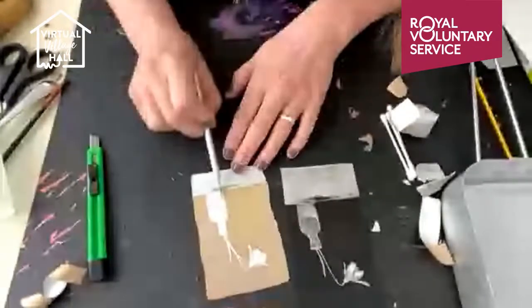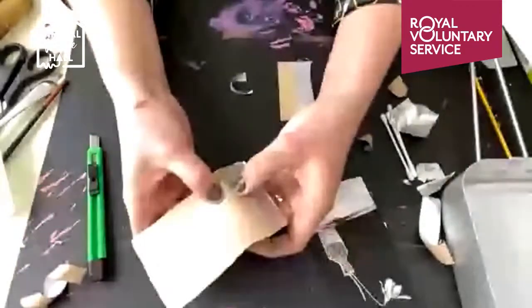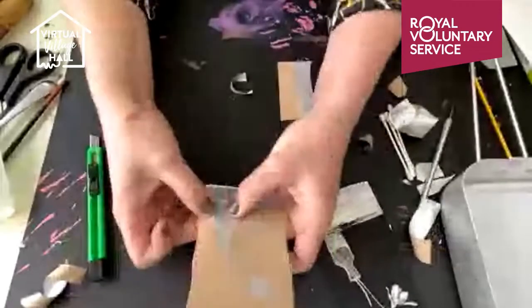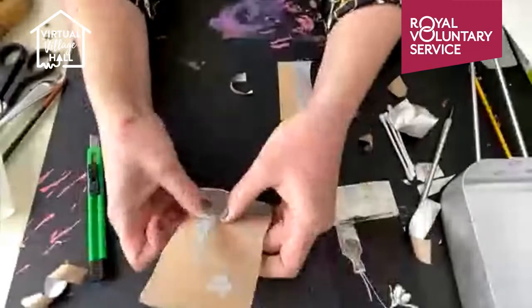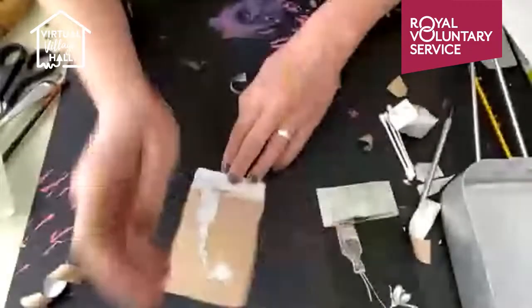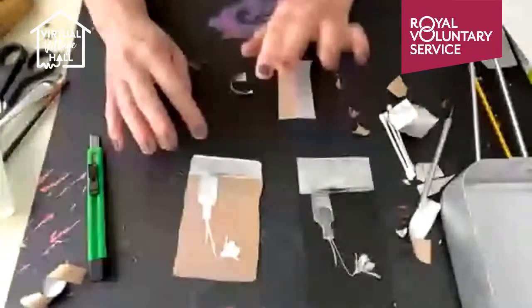I want the effect of water here, so I'm going to very slightly just crinkle this up, making a few creases in the foil to get a bit more of an effect. With our plate all cut, scratched and etched into, I'm now going to ink it up and we can print.